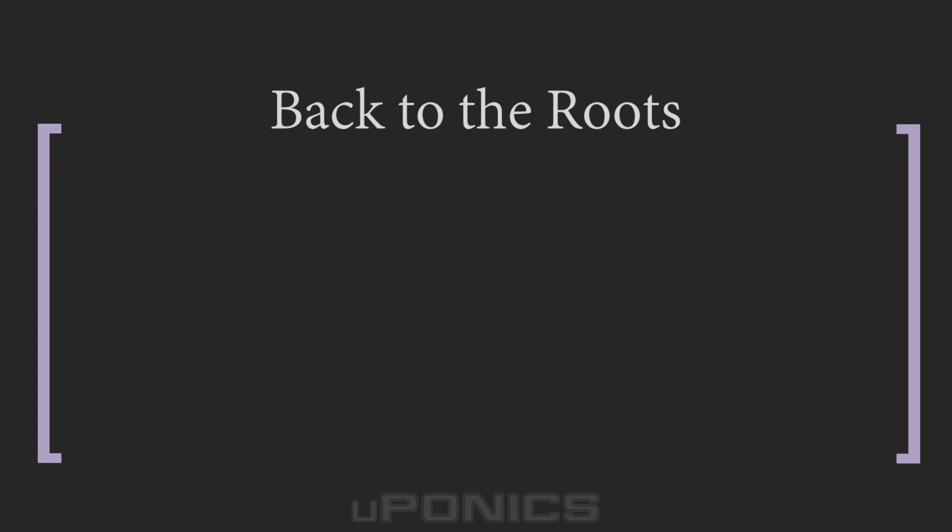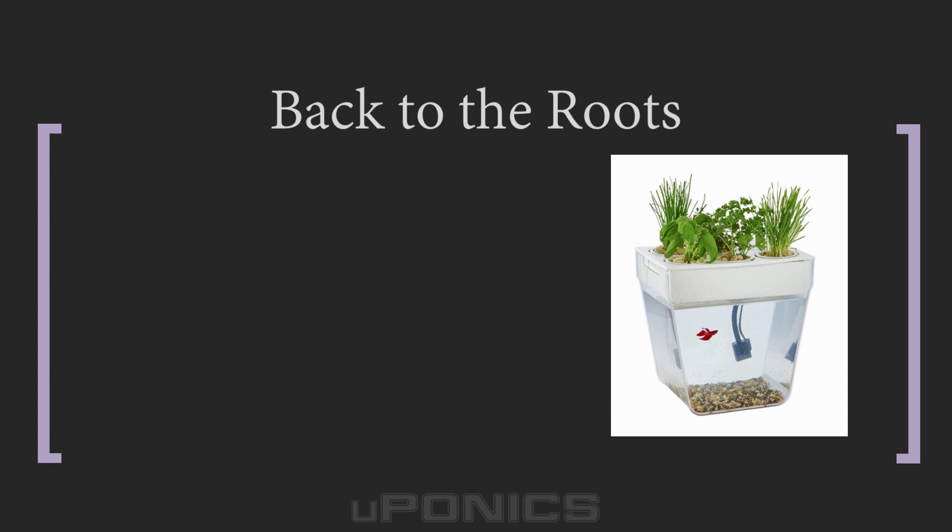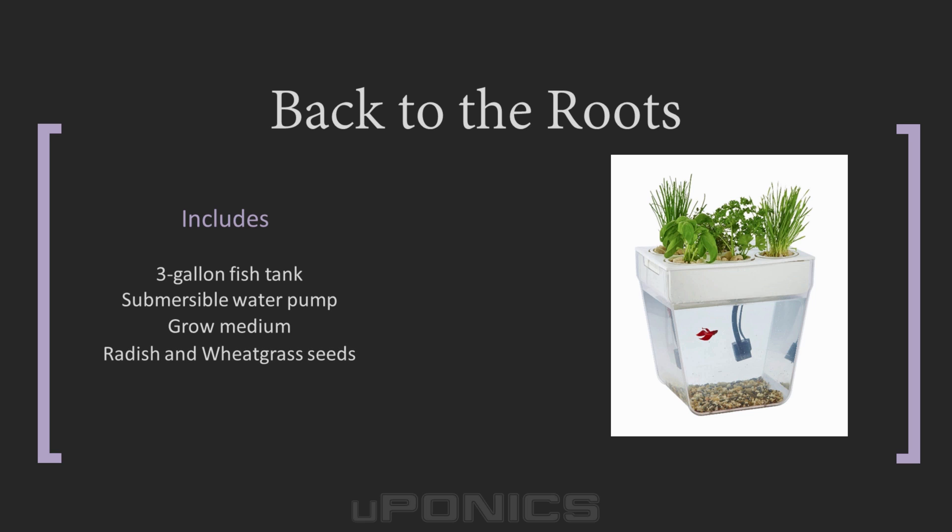Back to the Roots Water Garden Fish Tank: lastly, the Back to the Roots aquaponics kit is another popular kit — probably because it's inexpensive and easy to use. It features a 3 gallon fish tank and is completely self-cleaning. Despite being a small kit, it manages to pack in 6 grow sites, allowing you to grow several herbs or small plants. The kit comes with just about everything you need to get started, including a 3 gallon fish tank, radish sprout and organic wheatgrass seeds, fish food, a silent submersible water pump, grow medium, and gravel for the bottom of the aquarium.